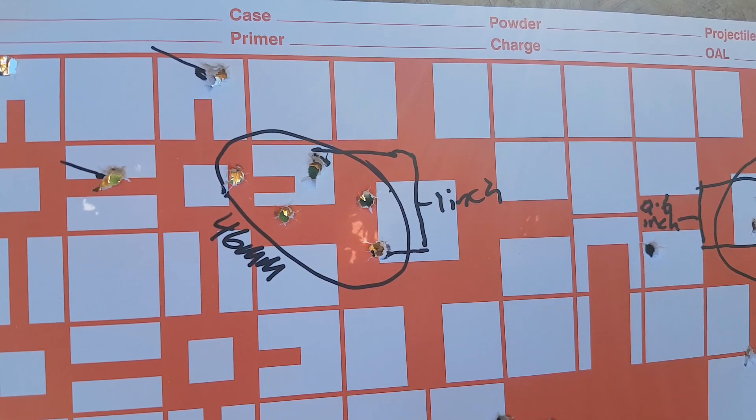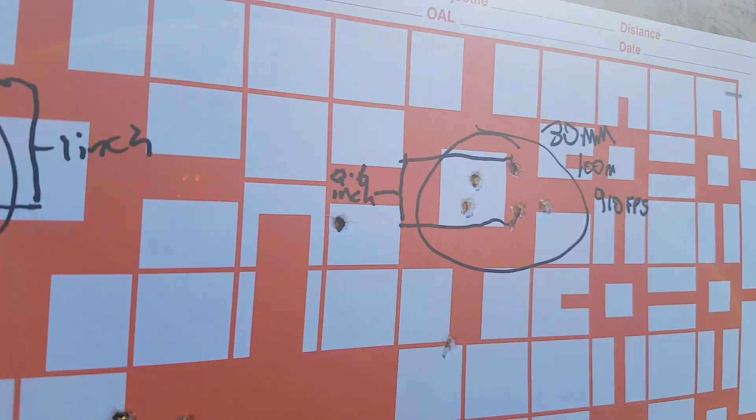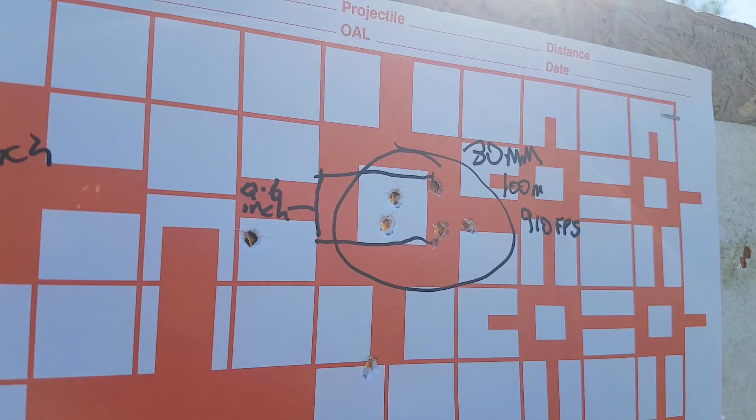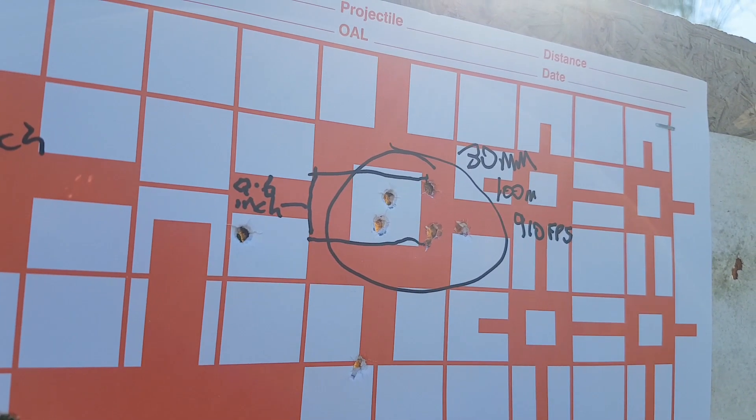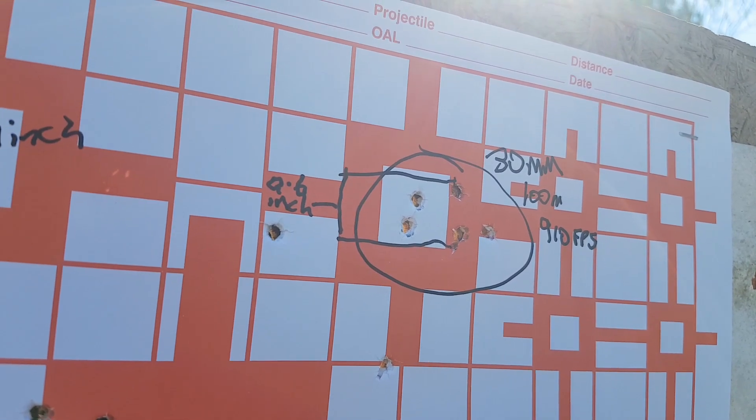Now, when you see my other videos where I'm shooting and you're seeing groups that are sort of two to three inches, maybe even four to six inches at 100 meters — that's because I'm shooting on low power.